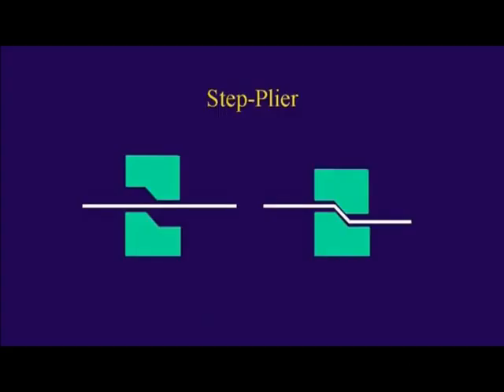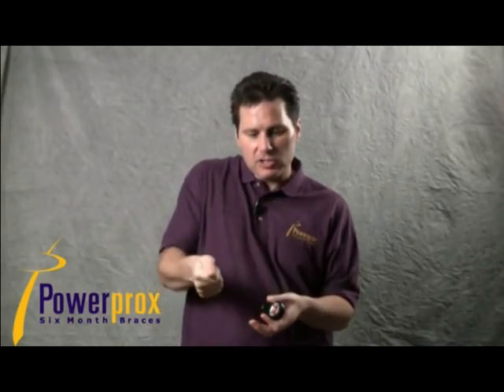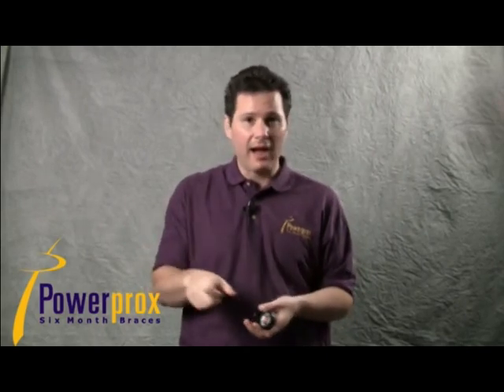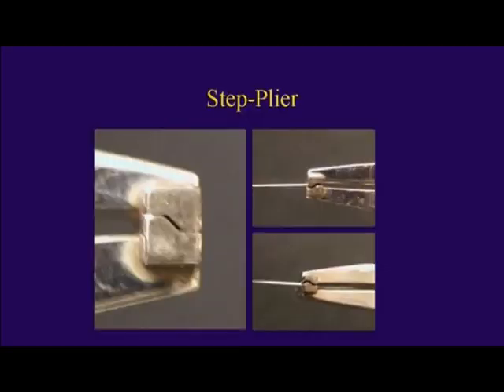Use that specialized step plier, like we talked about after doing the intrusion piggyback or the extrusion open bite piggyback. They come in various sizes, from about half a millimeter up to six millimeters. I use a one millimeter step. If I need two millimeters, you can place two very close to each other. The working action of the step plier — you literally just squeeze your hands together on the grips.